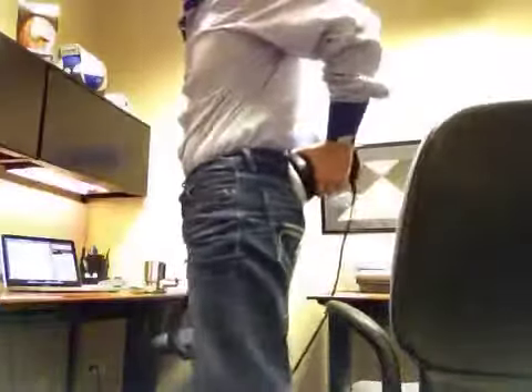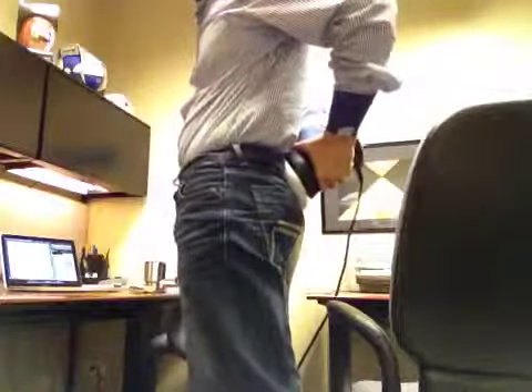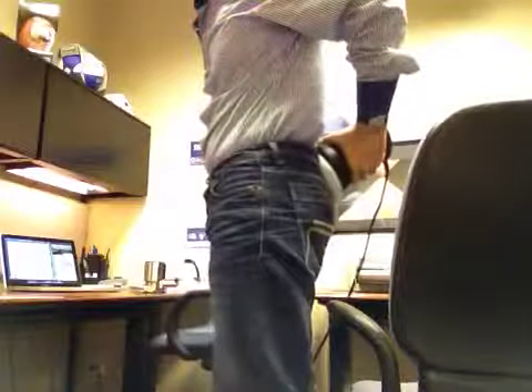The place that grounding works really effectively, especially, is in the lower back area, like right over the sacrum.